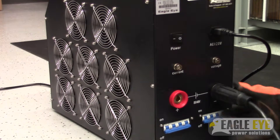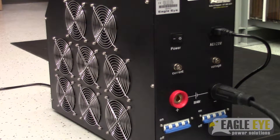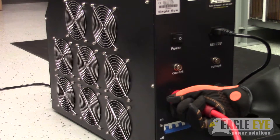Step 2, we begin connecting the load cables from the load bank to the battery system. Start with the black cable and then the red one. Twist them tightly and make sure they're secured onto the load bank.